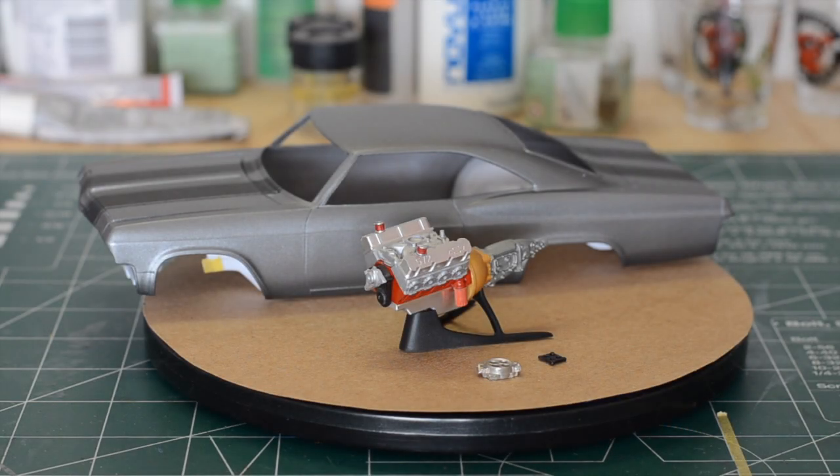Hey everyone, welcome back to the Model Factory. In this video we are going to cover the progress on the Revell 65 Chevy Impala.